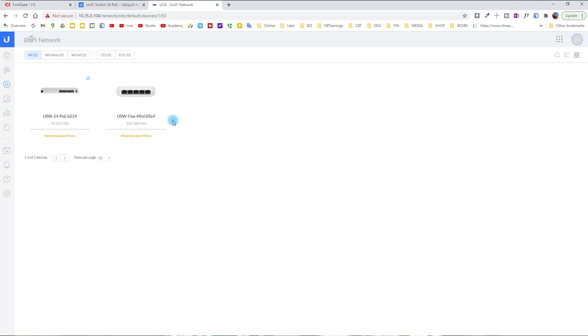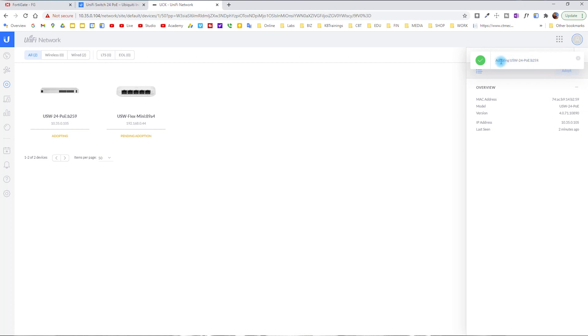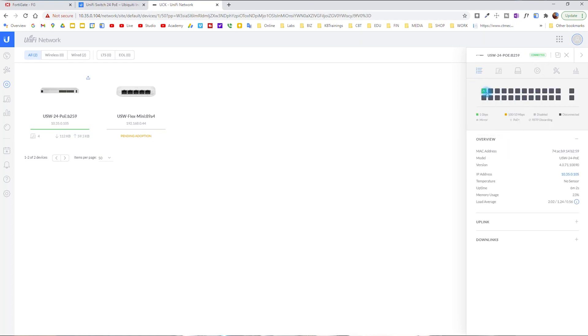We can see the switch is detected. There's also a Flex Mini connected to the network. They're on two different networks — the USW 24 PoE is on 10.35 and the Flex Mini is on 192.168, my temporary lab network. I click on the 24 PoE to adopt it, and after clicking Adopt, it provisions and pushes configurations. Now it shows Connected — fully adopted by my Unifi controller.